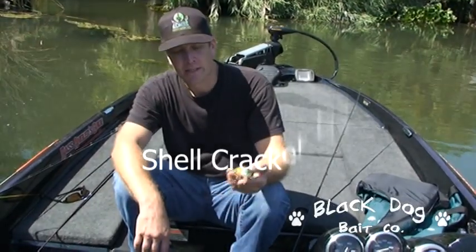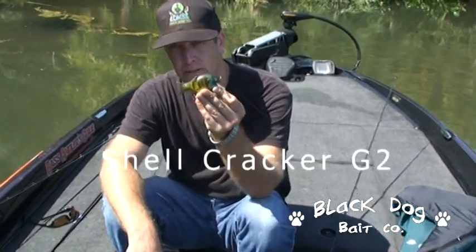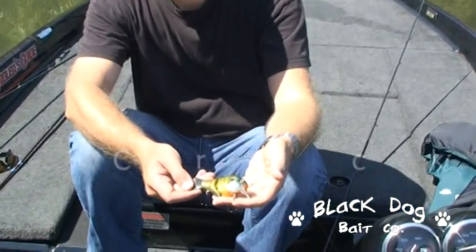I'm Justin Fern with Zombie Rod and Tackle. Today I was throwing the Black Dog Jointed Shell Cracker. It's a little bluegill imitation.